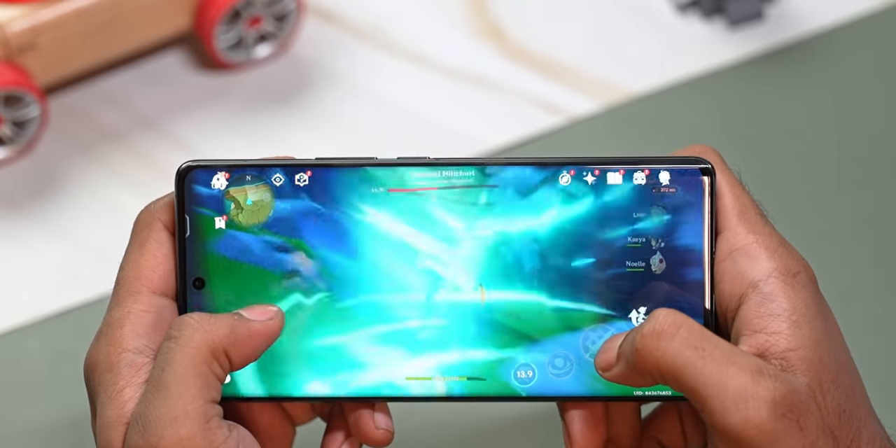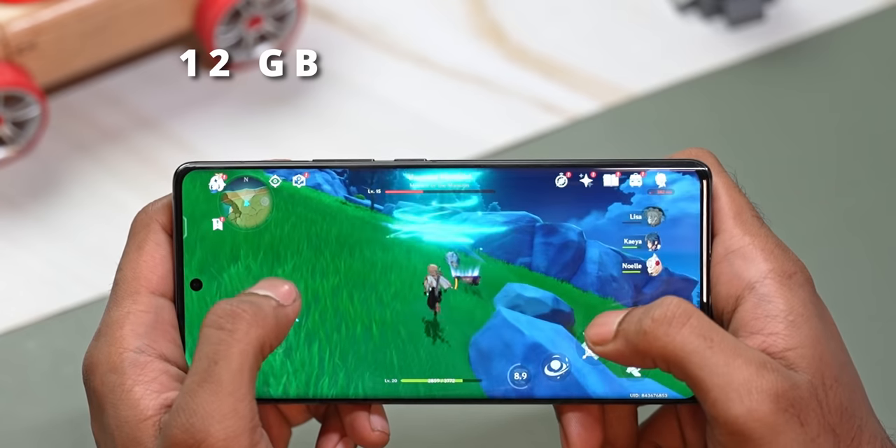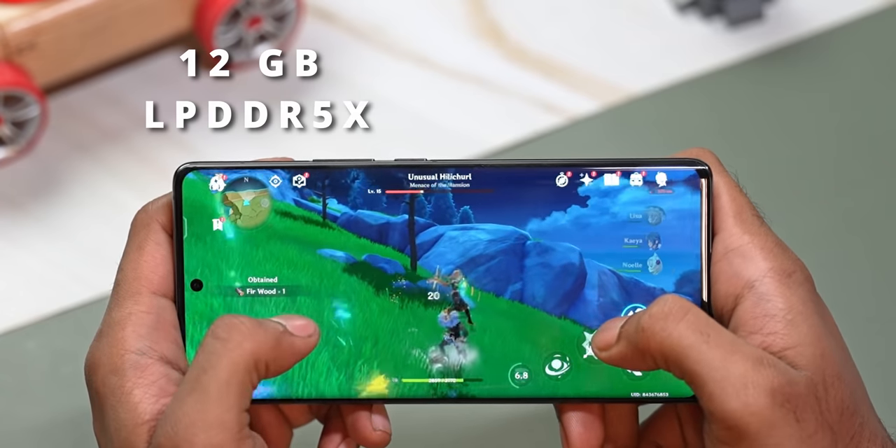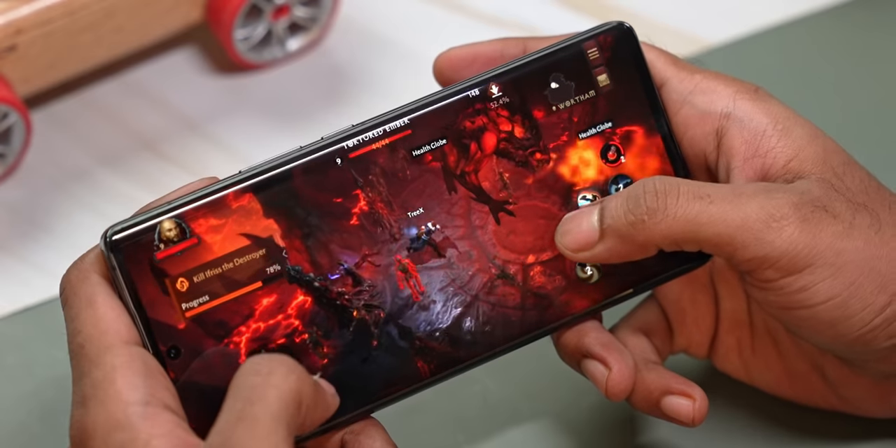It's not just the chip that's been upgraded — the RAM and storage have been too. This year's Vivo flagship comes with 12 gigs of RAM on the base variant, and this is the faster LPDDR5X variety. With that you get 256 or 512 gigs of UFS 4.0 storage.